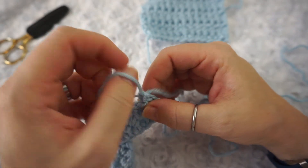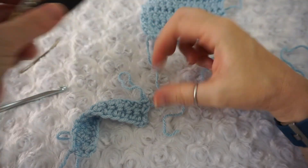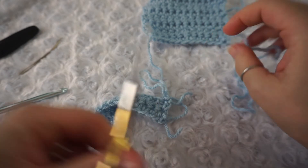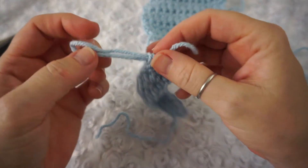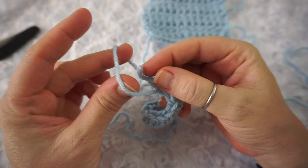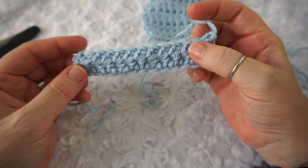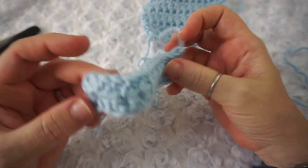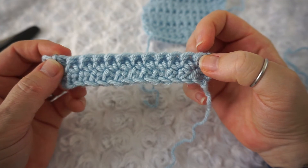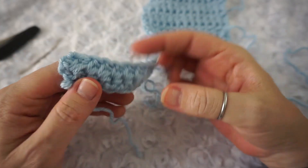When you want to finish your work, pull up your loop, make sure you have enough yarn to weave in your ends, cut, and then pull your end through that loop. A nice quick little video for you guys to brush up on an old skill or learn the extended single crochet.